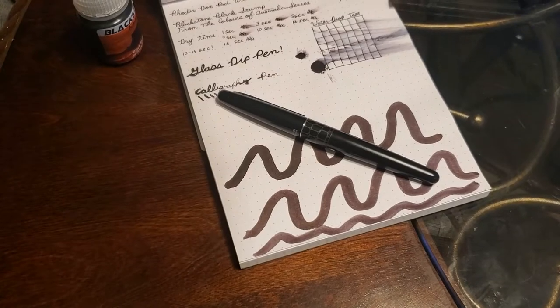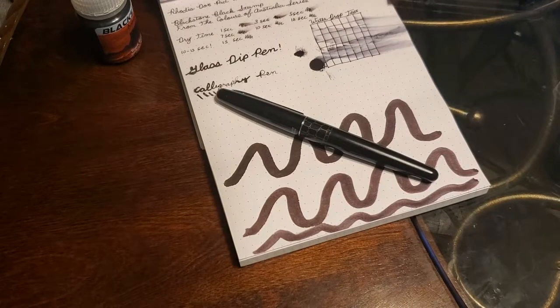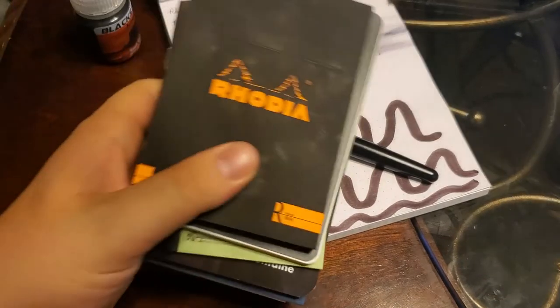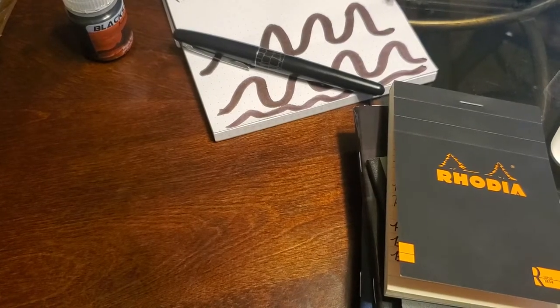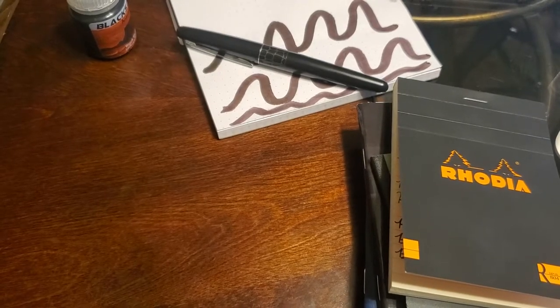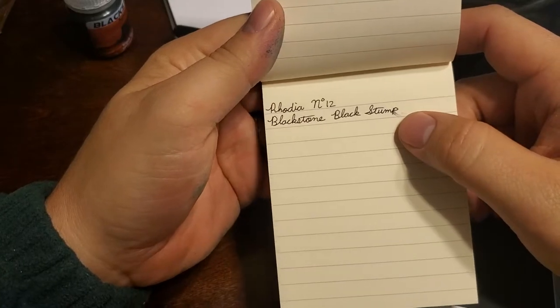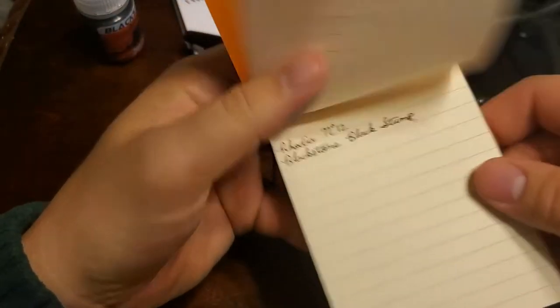For ink testing I tend to use notebooks from Goulet Pens Company — their notebook sampler — so I can test a variety of papers. I also use my Loistrom journal since that's one people commonly have. Rhodia number 12: no problems. I did smear it a little at the end on accident, and you can kind of see the purple character of this ink that really came out more on nicer papers. No problems there.